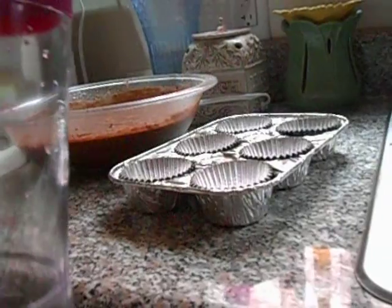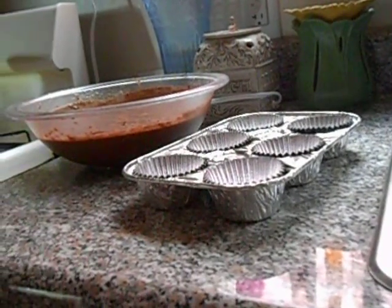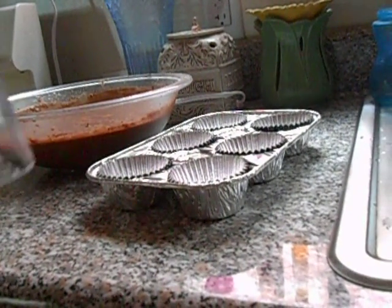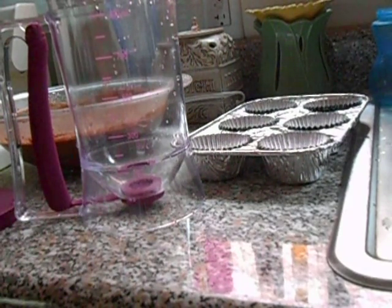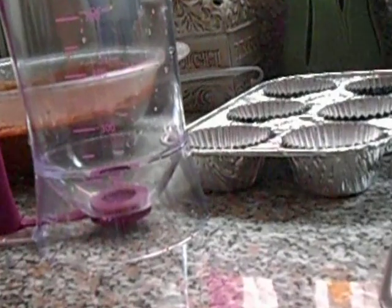Bear with me because it's my first time using it, so we're gonna be testing it together. I'm gonna fill it up with batter. Let me lower the camera and move a little bit back because the thing is too close.